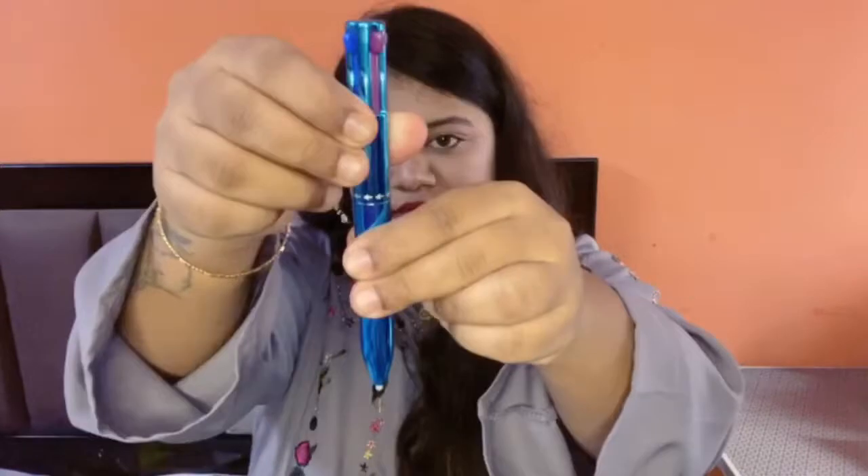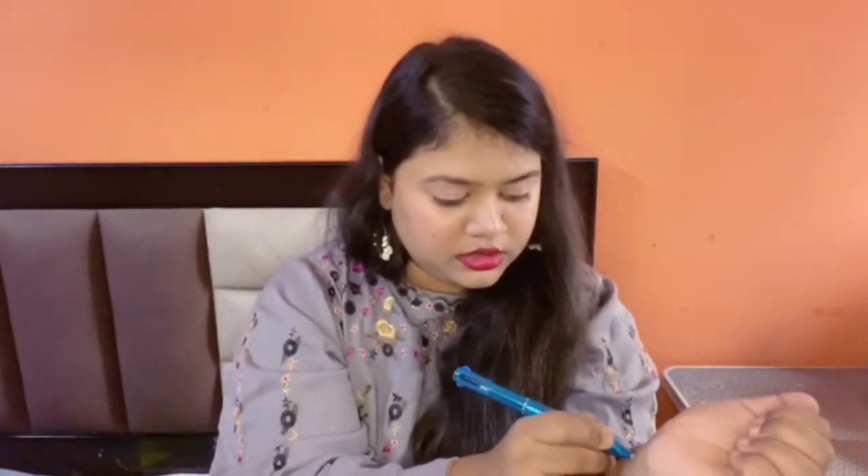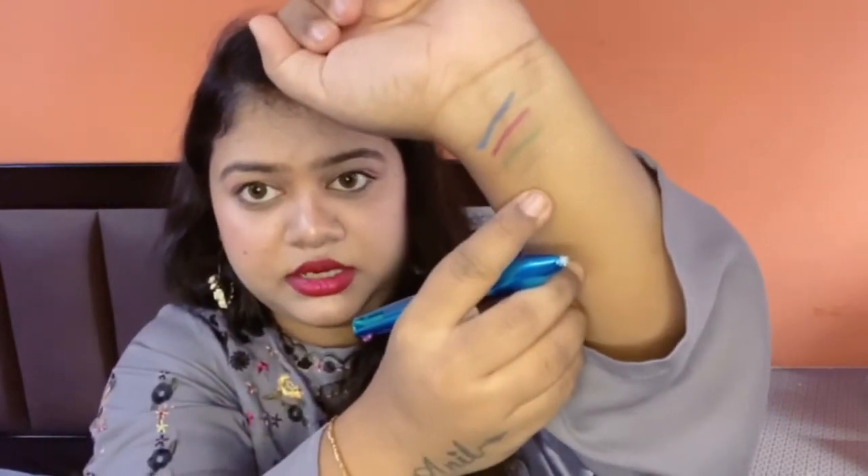Let's try our fourth color, which is grey. The grey color is slightly light, but you can see these are the grey color swatches.